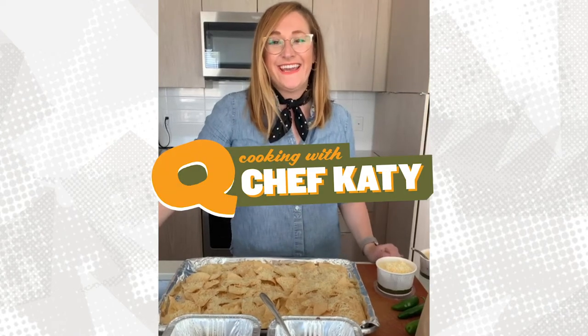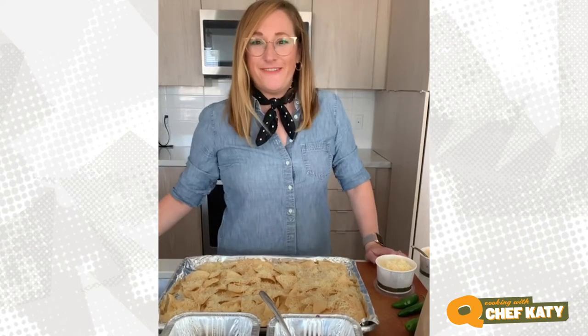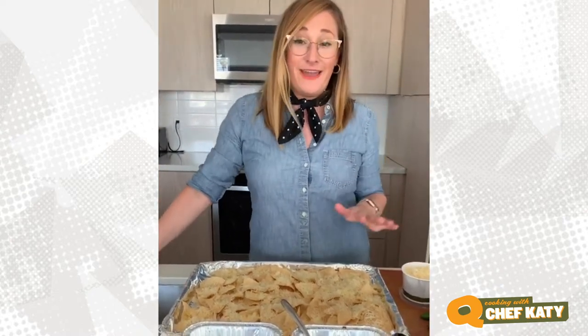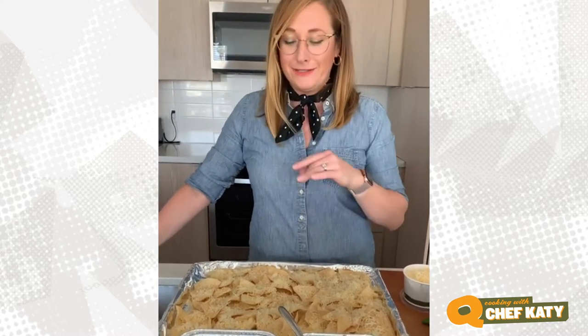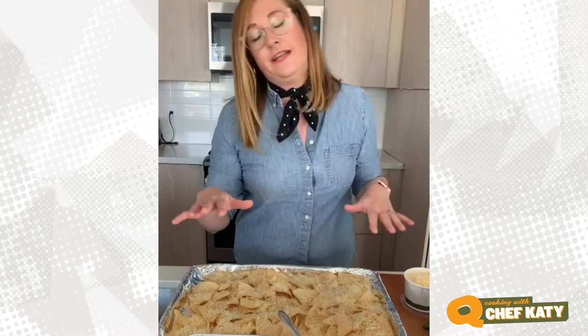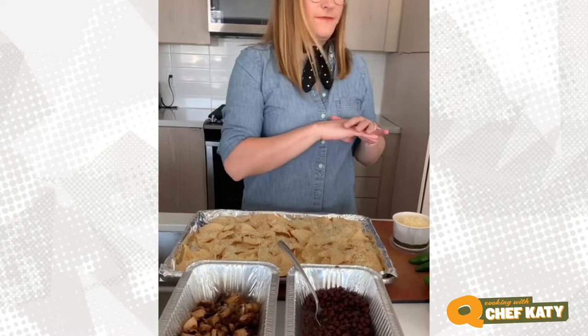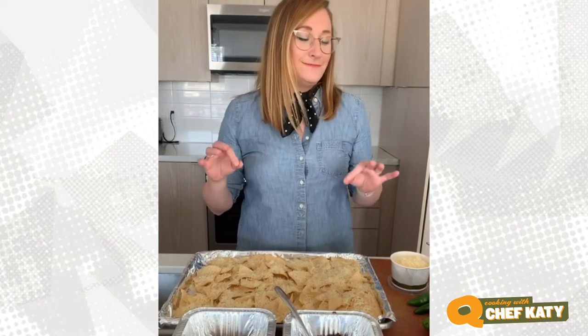Hey everybody! I am Chef Katie from Qdoba and we're here with another Wednesday cooking tutorial. Today we're going to show you how to do sheet pan nachos. This is a super easy, major crowd pleaser. Next week is Cinco de Mayo, and we have all of these incredible ingredients that come in our family meals. If you want to turn our family meal into something special for Cinco de Mayo, this is an awesome way to do that. Our family meals come with a protein of your choice — either chicken or steak — rice and beans, and all of our amazing toppings, and I'm going to show you today how to take most of those ingredients and turn them into perfect sheet pan nachos.